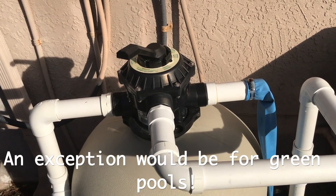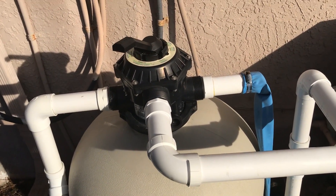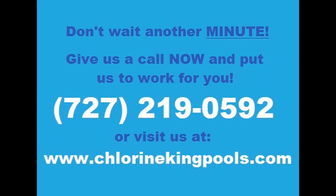You don't want to do it unnecessarily because it will damage the laterals and possibly break things — you don't want that either.